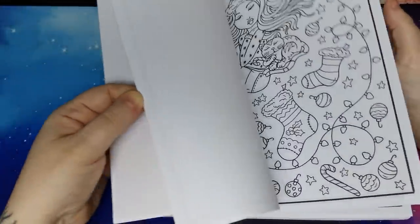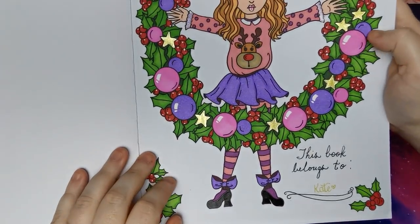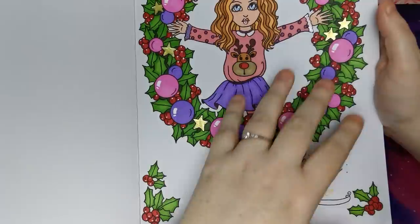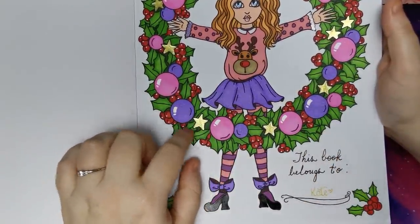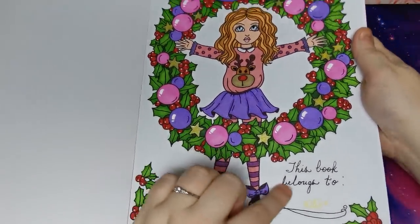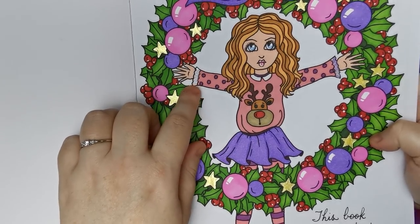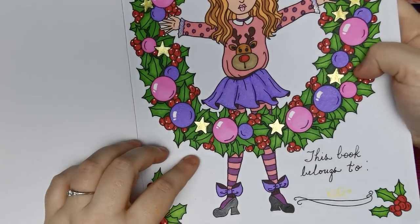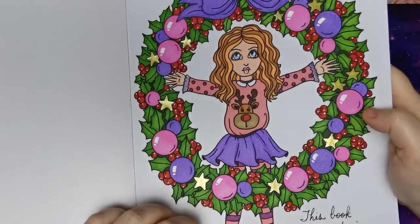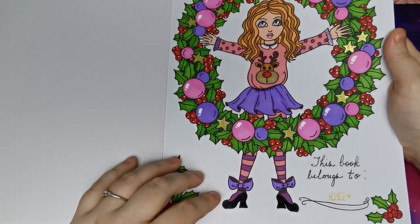And this one - the title page. Again with alcohol markers, Bic Intensity Fine markers, Pento Hybrid Dual Metallic for the gold stars on the wreath, metallic purple gel pen on the cuffs of her sleeve, Jelly Roll Glaze for her shoes, and White Jelly Roll highlights on the baubles and in her eyes. Just to throw a few highlights there.